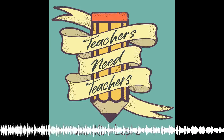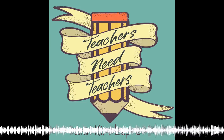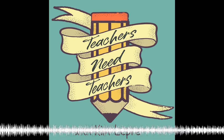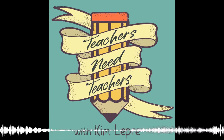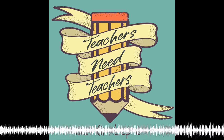Welcome to the Teachers Need Teachers podcast, episode number one. Thanks for coming and hanging out with me today. I definitely appreciate you giving me some of your time. I'm your host, Kim LaPree from TeachersNeedTeachers.com, a coaching and community site for new and beginning teachers who don't want to just survive those first few years, but actually want to thrive.